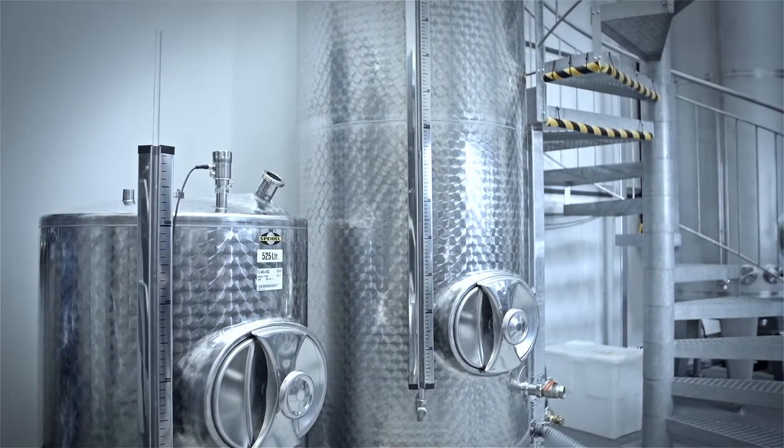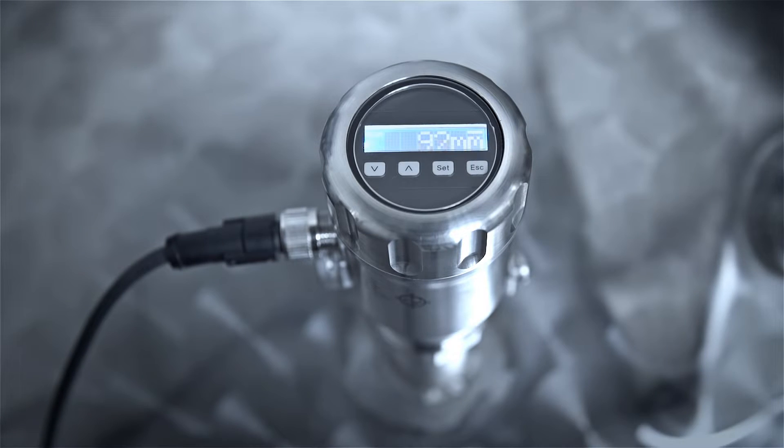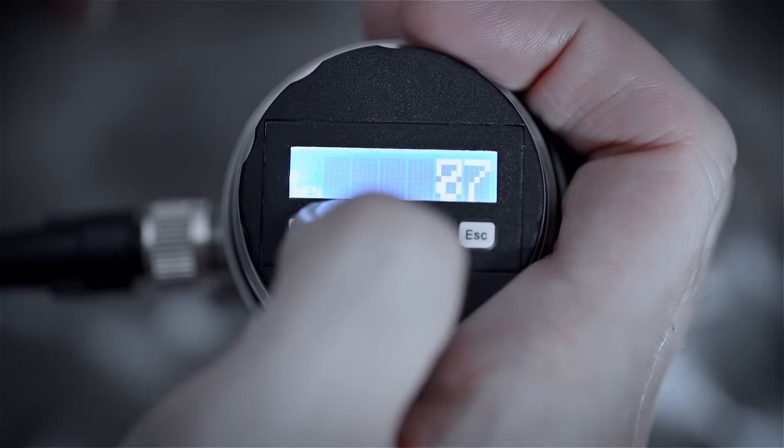SICK offers a solution that can rise to these challenges in the form of its LFP INOX Hygienic Level Sensor. This single device combines continuous measurement of levels and limits with the ability to freely define switching points.